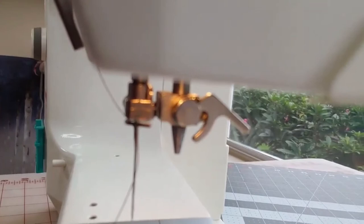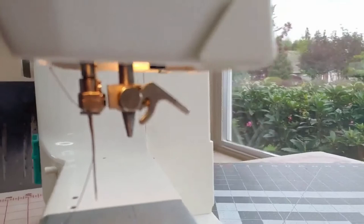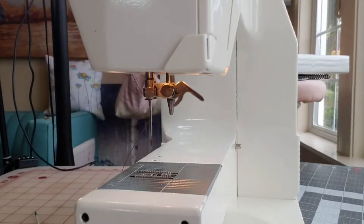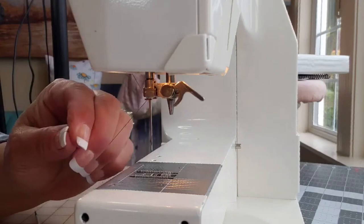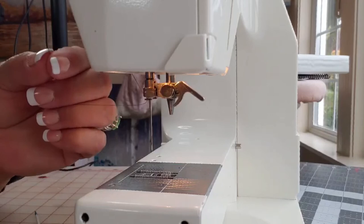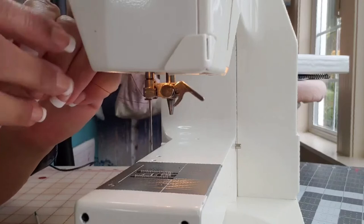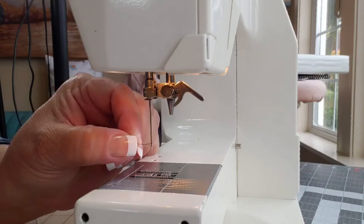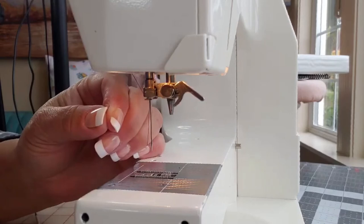A lot of people want to wet their fingers and wipe them on their thread. When you do that, the thread opens up and spreads apart, making it thick — it doesn't want to go through the eye of the needle. If you leave it alone and don't get it wet, you should be able to just pop it right through. My needle is now threaded.